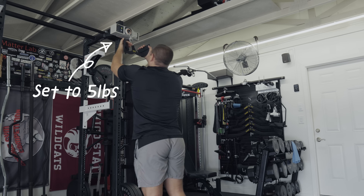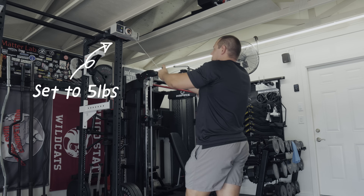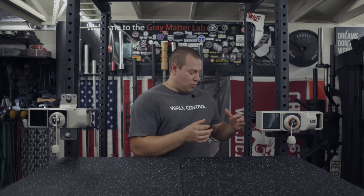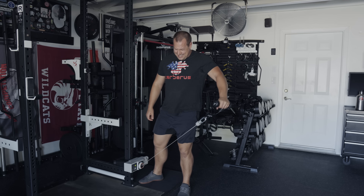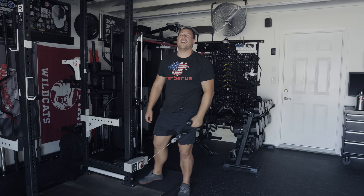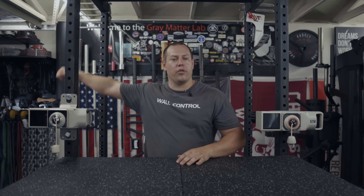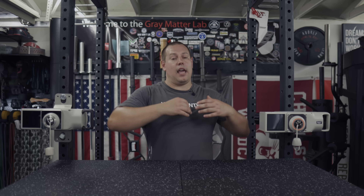There are two times where I do feel this is noticeably different. One is on lighter warm-ups — it's like a wiffle ball effect where I'm pulling so hard because it's so light that the motor can't provide a consistent resistance profile. The other is with lateral raises — because it's such a long motion going from a really strong position to a weaker and weaker position at the top, you kind of have to lower the weight and it ends up creating a rough, unsmooth exercise. Those are the only two times; every other exercise — rows, pulls, pushes — is smooth.